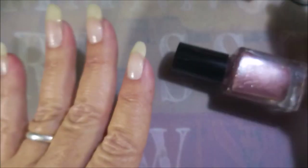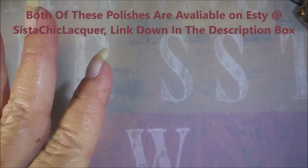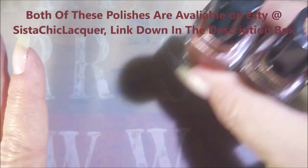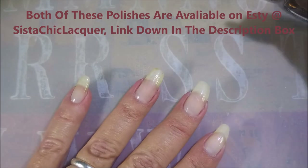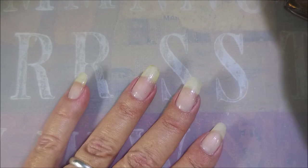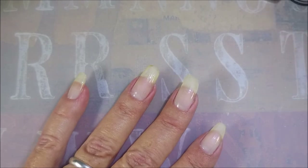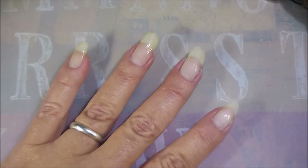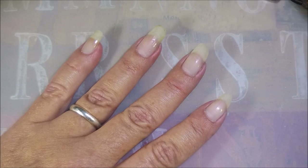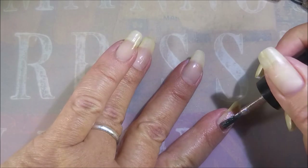I've decided to swatch them out on my nails so you can see the difference. They're both gorgeous polishes and I'm really excited to do this. One has the swatch dot on top and one doesn't because I'm so far behind on my swatch dots. I'm going to start with 'From Ashes I Rise.'